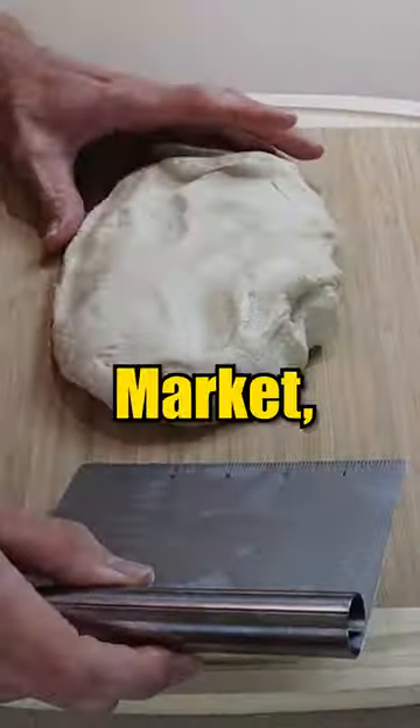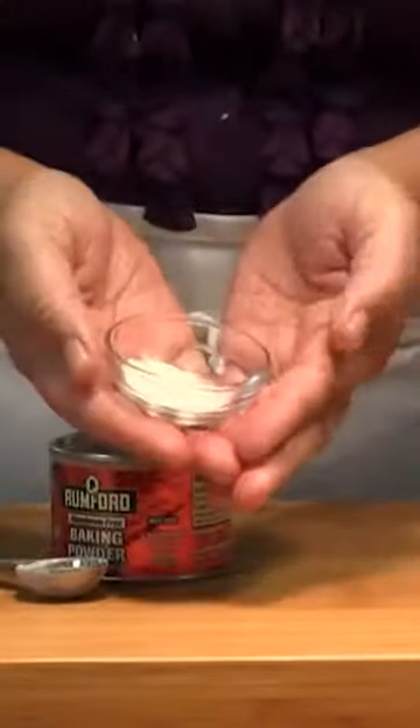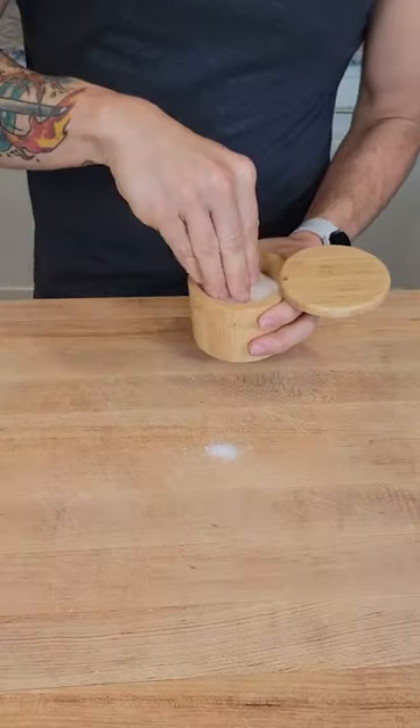You'll need pizza dough from your local supermarket, one and a half cups of water, three baby spoons of baking soda, a beaten egg, a pinch of salt, and some flour.